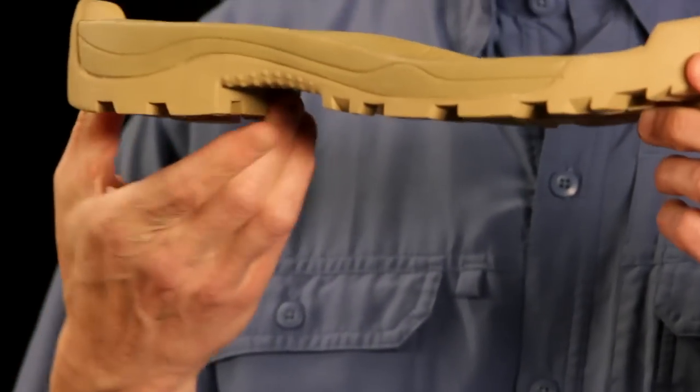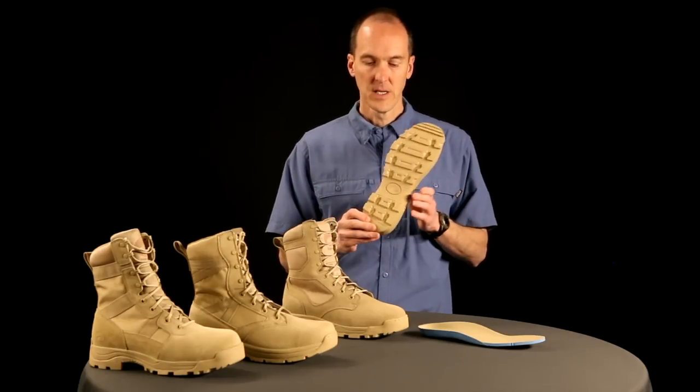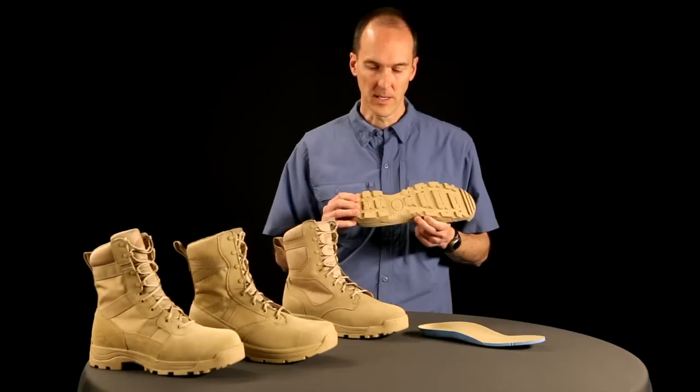The heel is a breasted heel. We have a defined heel that really works well when carrying a ruck going downhill. If you have a heavy ruck on and it's muddy and you have a flat outsole, you're going to slip and fall. With this breasted heel, you won't do that. A lot of boots are going away from that — it's a feature that Sandstorm puts in.